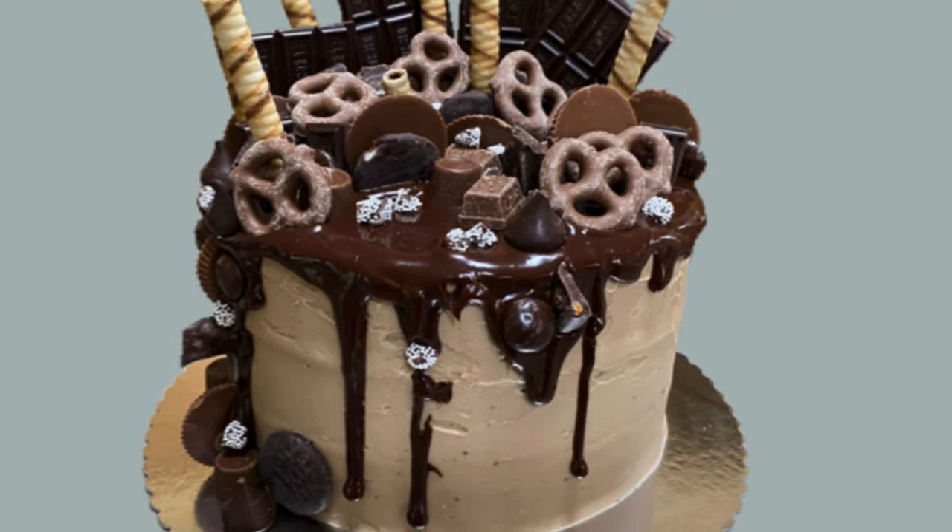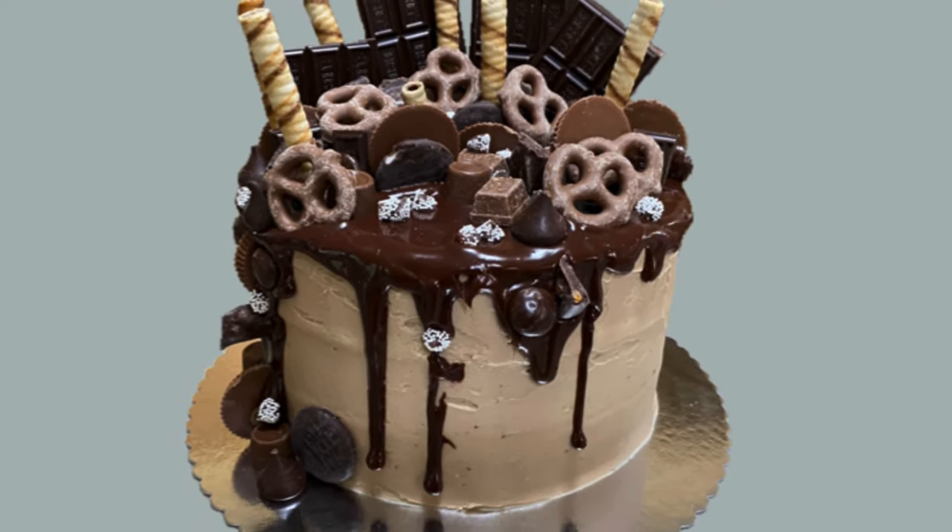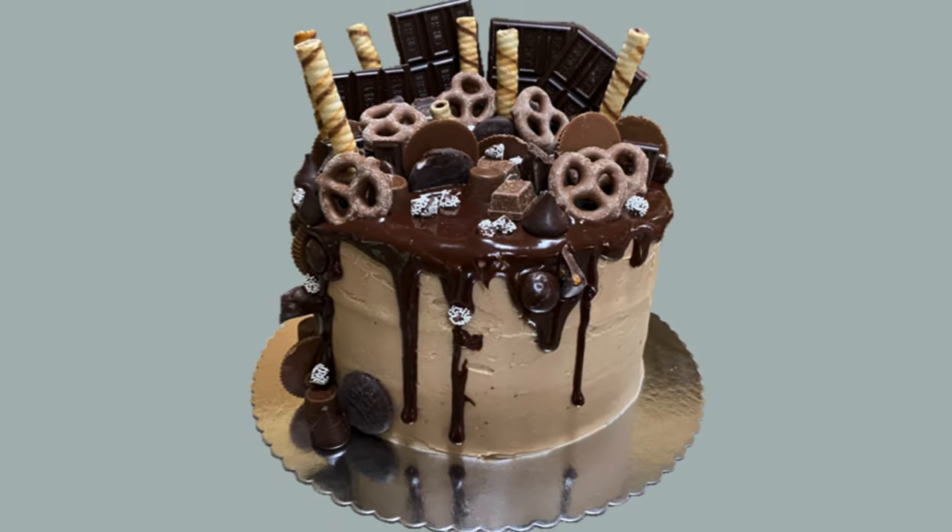Hi everybody! Welcome to Caketastic Cakes! It's Jen and I'm going to show you how I made this cake without making any decorations at all.